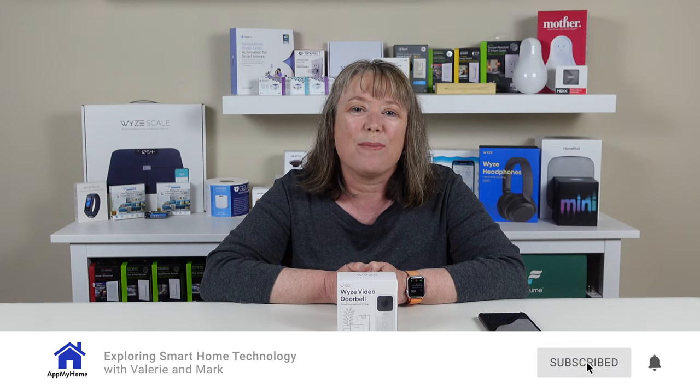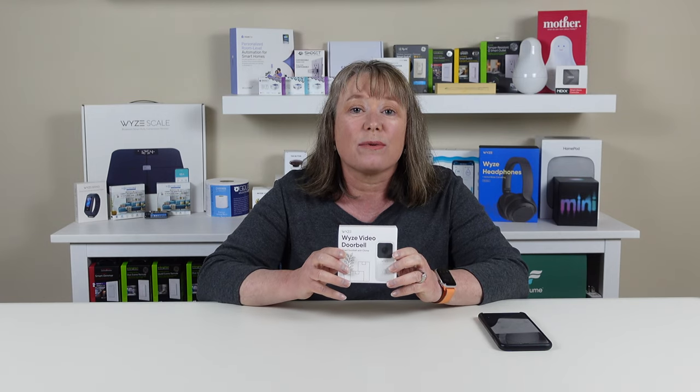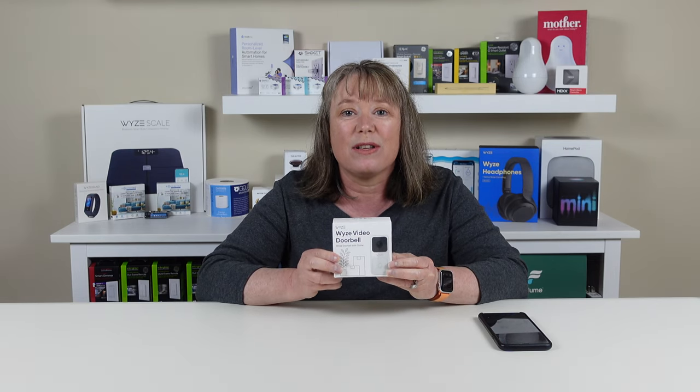Hi, this is Valerie with At My Home. Today we're going to do a review of the new Wyze video doorbell. We've got a lot of Wyze products in our house — they're known for their really great high-quality cameras, but this is the first time they've introduced a video doorbell. The first thing I noticed is that it's very small. This is the smallest package I've ever seen on a video doorbell.